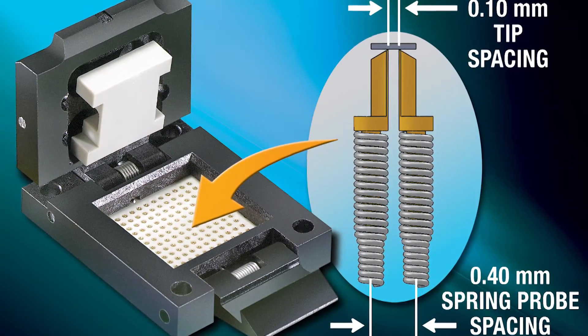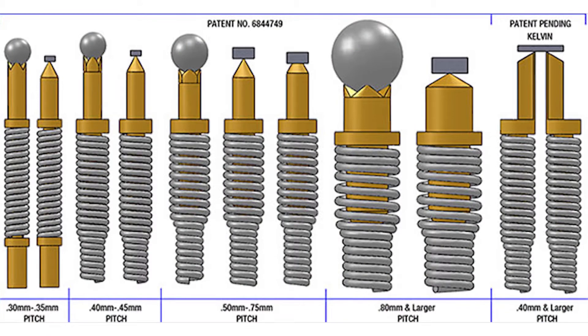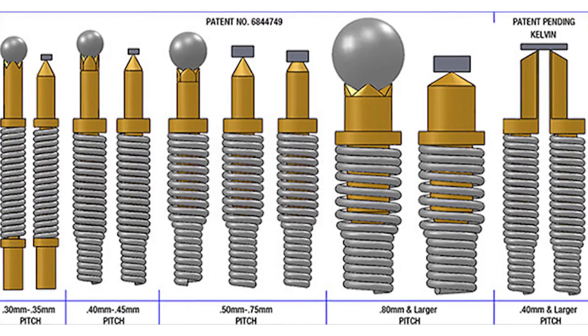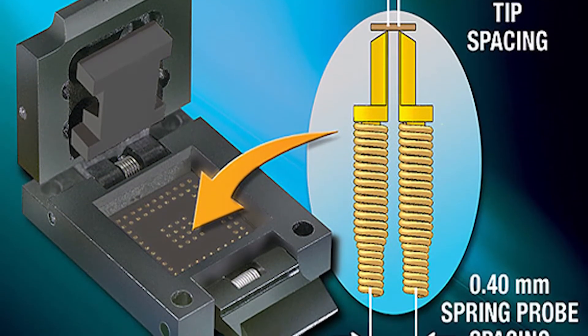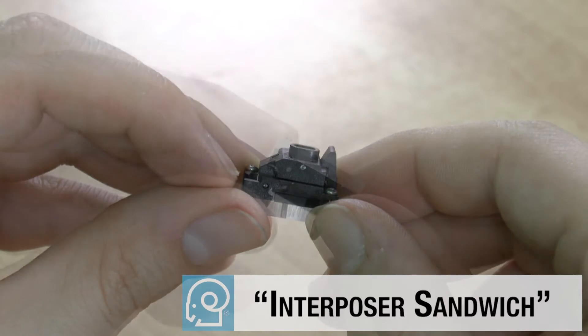If the customer's specific device is a BGA device, a four-point crown-shaped probe is used. If the customer's specific device is something other than BGA, an alternate probe is used, typically a sharp single-point probe or possibly a flat-tip probe. For Kelvin test applications, our Kelvin probes are used in pairs contacting each contact point on the device. Once this assembly process is complete, an interposer sandwich or CIP has been created.